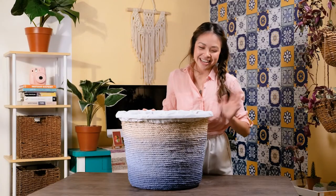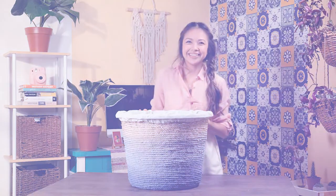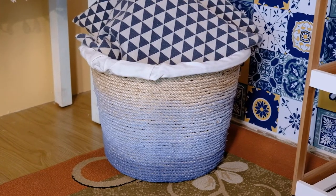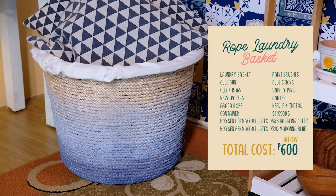And my rope laundry basket is done! Now I've got a pretty container to organize all my clutter. If you have any old laundry baskets lying around the house, you know what to do. I'll see you in the next episode!